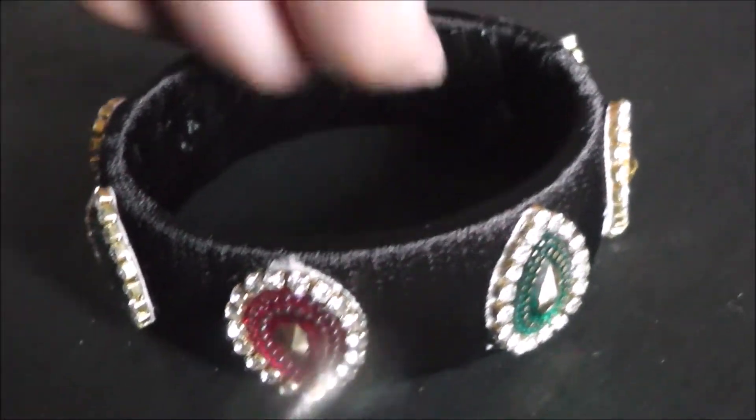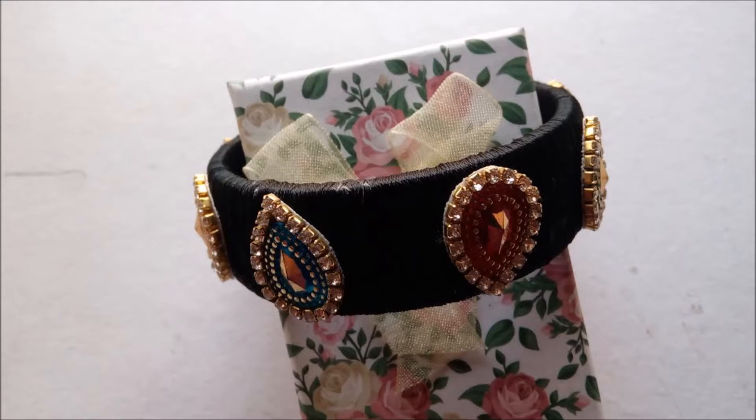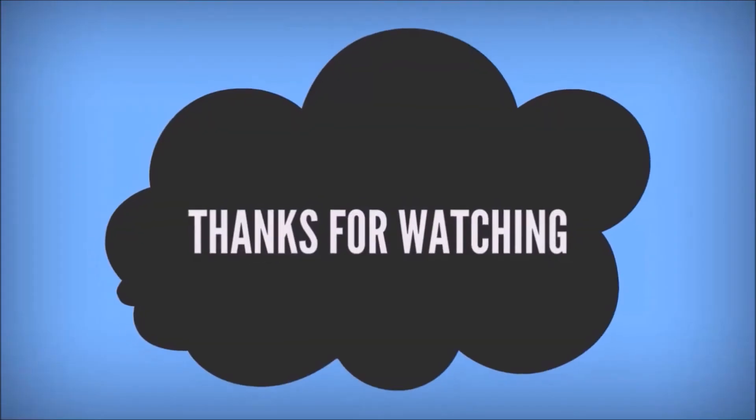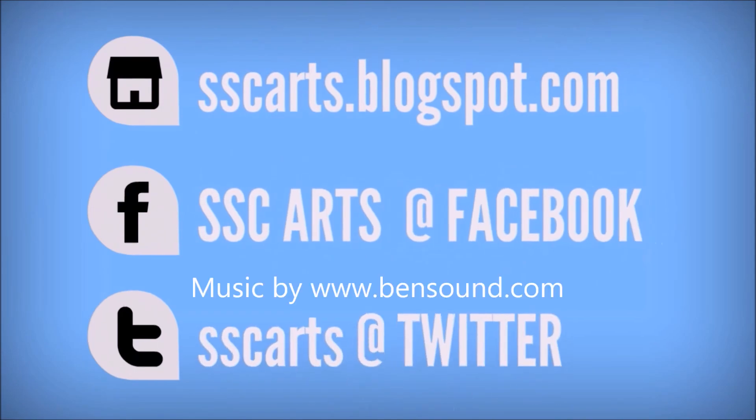The beautiful kundan Kada is ready! One up, one down, alternating all around — with nice multiple colors. It's very simple to make and very attractive. Thanks for watching. Subscribe for more updates and leave your valuable comments and likes.